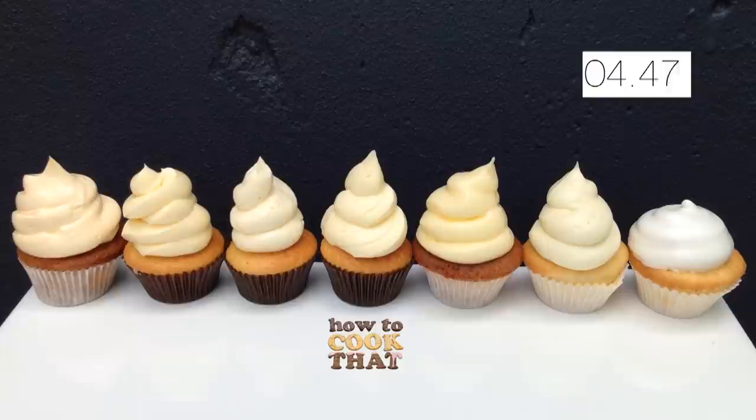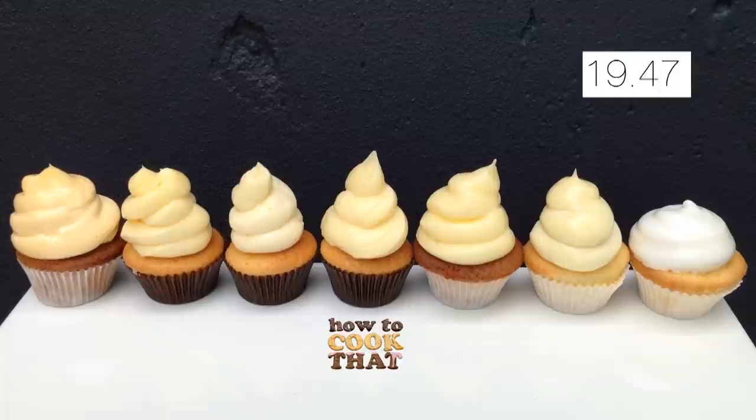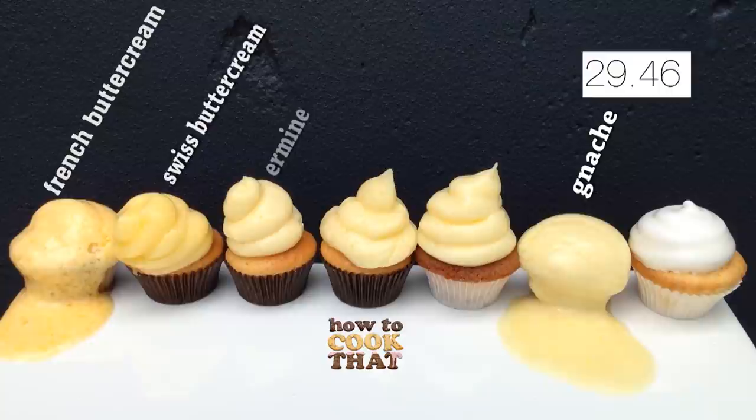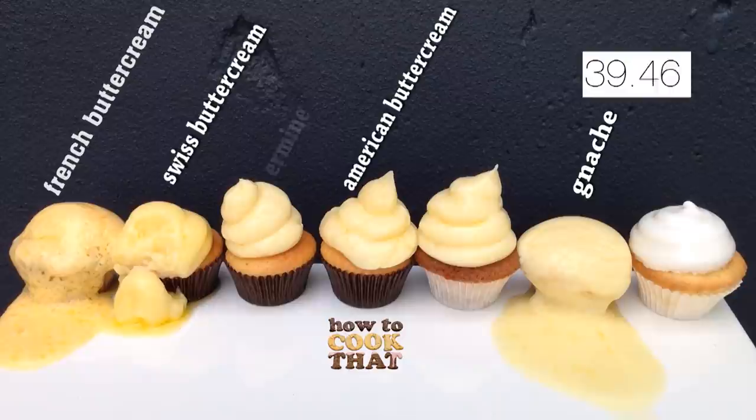Let's see what happens when the cupcakes go outside on a hot day — it's 32°C or 90°F, and the cupcakes have been in the fridge for several hours beforehand. After nearly 20 minutes, the ganache and French Buttercream collapsed. The Swiss, Ermine, and American all started to bow, with Swiss toppling over at about 30 minutes. The others held on for at least 45 minutes. The best frostings for outdoor use are Ermine, American, Cream Cheese, and Italian Meringue.